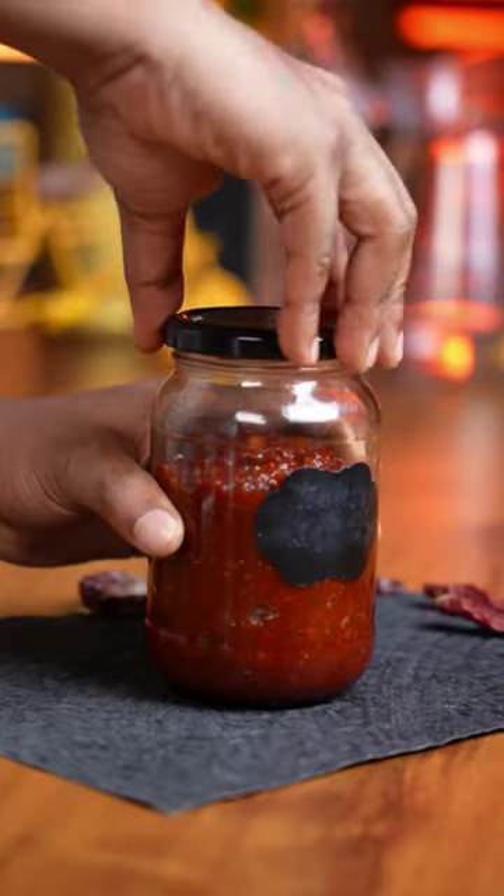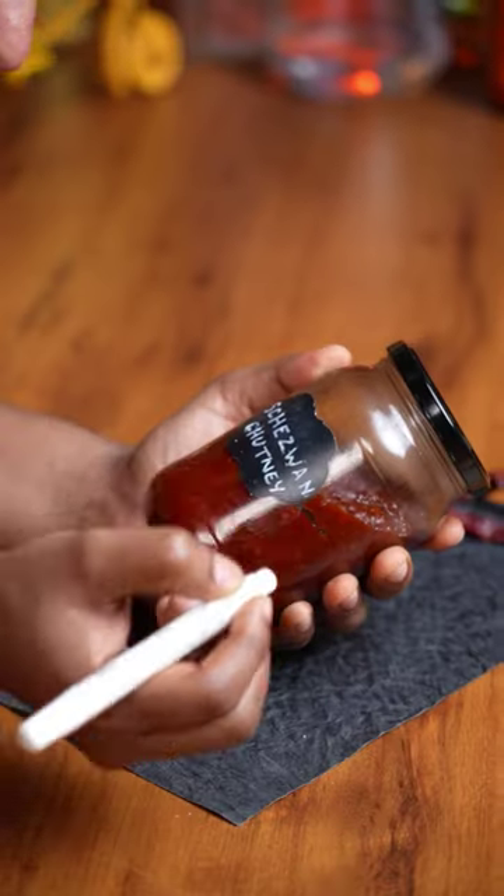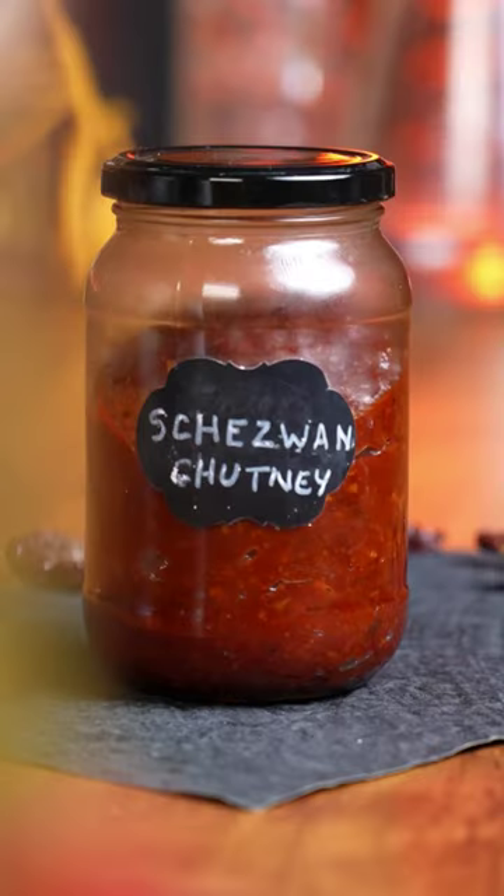Stop buying chaisewan chutney and make this homemade version instead. Once you try this, there's no going back because this tastes so much better.